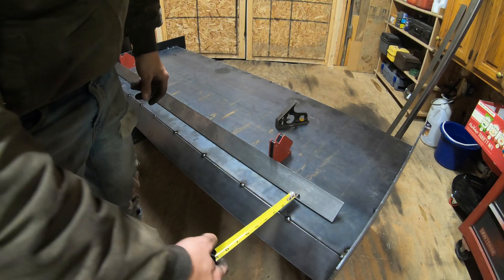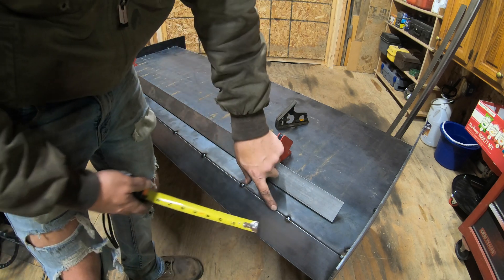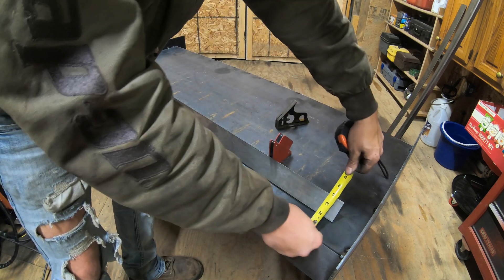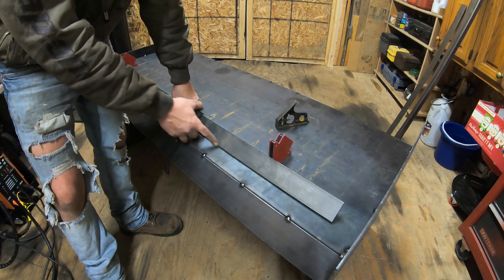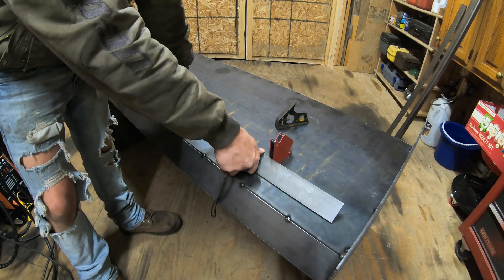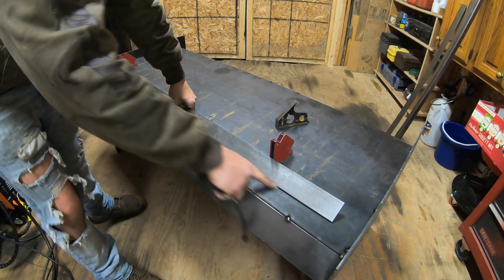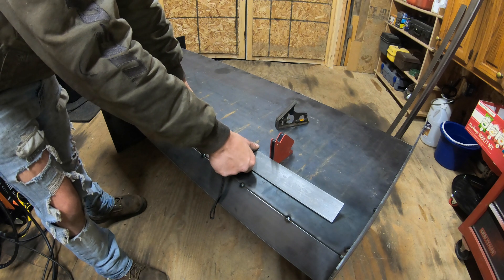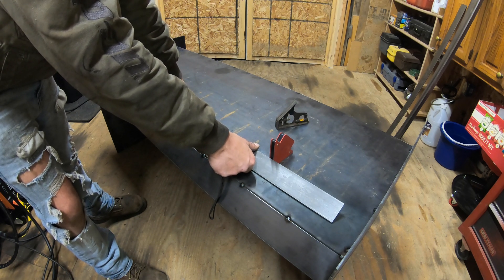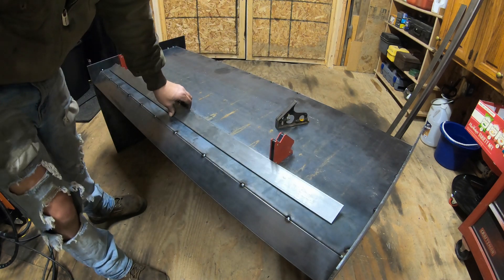The top of the skid steer coupler is going to start about an inch and three-quarters from the edge right here. I'll go an inch and three-quarters in and that's going to be the start of this plate, and then I've got to figure out the exact angle — it's going to be a little less than 45 degrees. I'll make my mark where I want this edge to start, draw a line to keep the piece straight, tack it in place, and then test the fitment. If the fitment is good, I'll start building out the sides and do the bottom last.